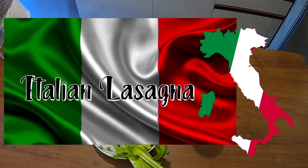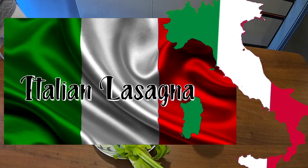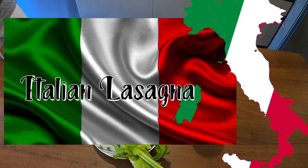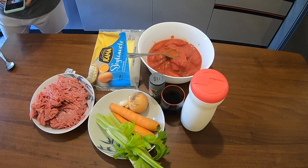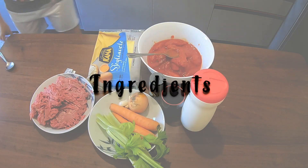Hello guys, welcome back to my YouTube channel. For today's vlog, we are going to make Italian lasagna, so just keep watching.